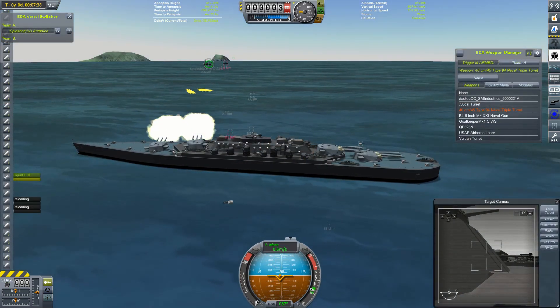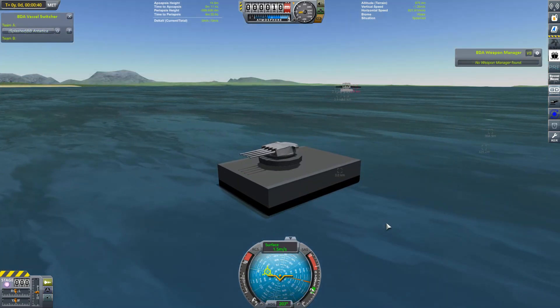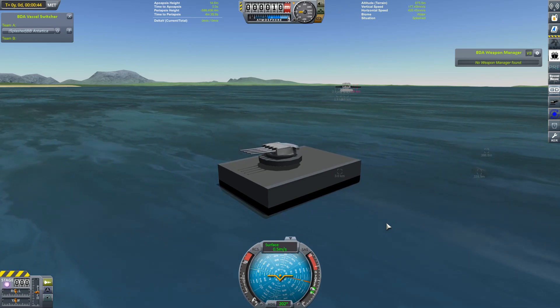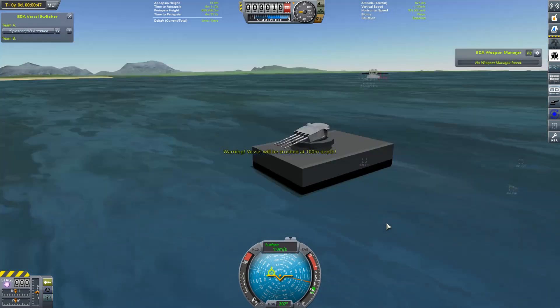Just for fun, I fire off another volley from the Antarctica, but my battleship has disappeared off Vessel Switcher by this point, so I don't manage to switch back to it quickly enough — we don't see the explosions. But this is what's left of it. So quite a convincing victory for the Antarctica there, but we're not finished with it just yet. There's one more thing we've got to do.